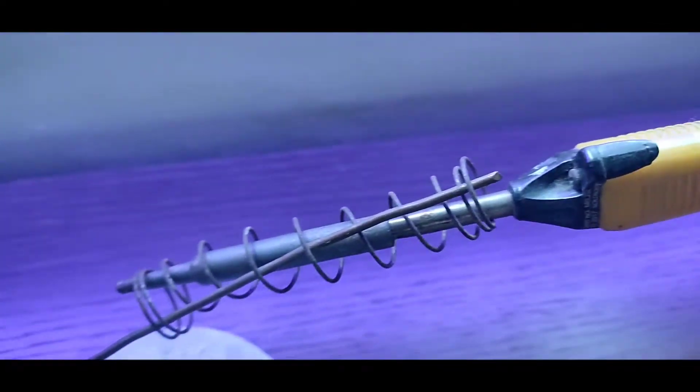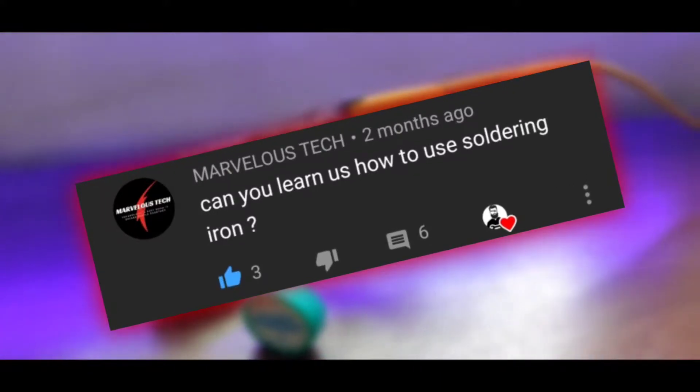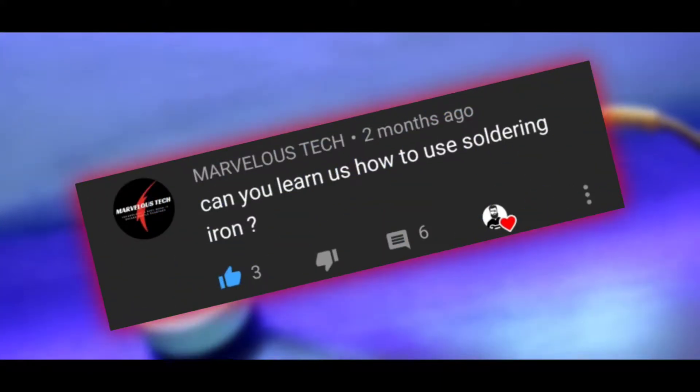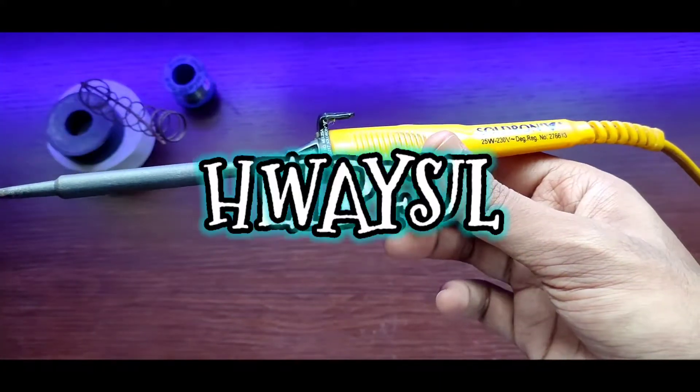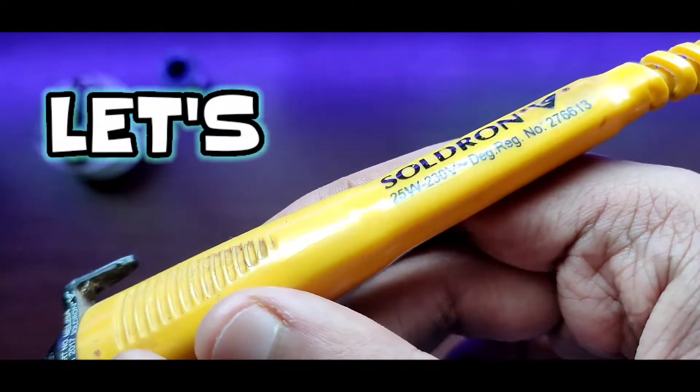Hey, what's up guys, Electro Boy here. Recently one of my subscribers asked me to make a video on how to use a soldering iron, so in this video I will be sharing with you six helpful ways which will help you in soldering. Without any further delay, let's get started.